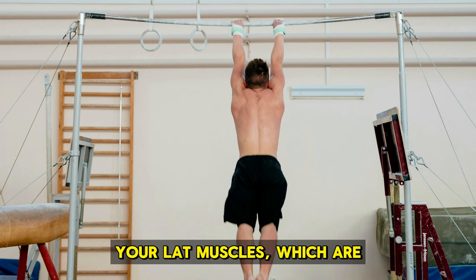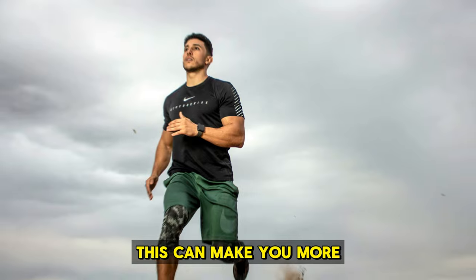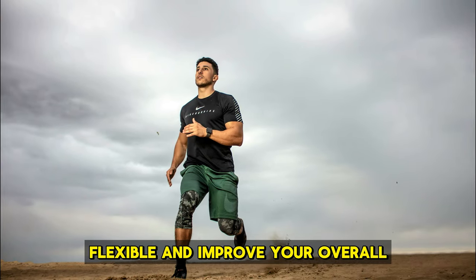It improves your flexibility and movement. Your lat muscles, which are under your shoulder blades, get a good stretch from hanging. This can make you more flexible and improve your overall movement.